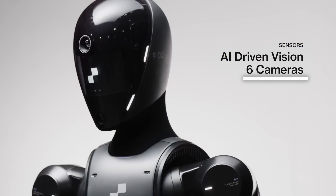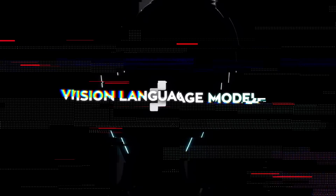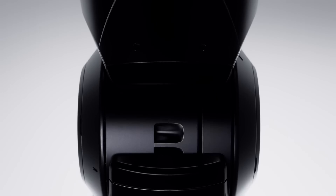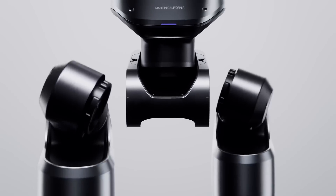It's not just about strength, it's also about smarts. Figure 02 is equipped with six onboard cameras that give it a full view of its surroundings. These cameras feed into a vision language model that helps the robot make sense of what it's seeing, so whether it's picking up objects, avoiding obstacles, or navigating its environment, Figure 02 can do it all on its own. This is a massive leap forward in autonomy, made possible by a partnership with OpenAI.